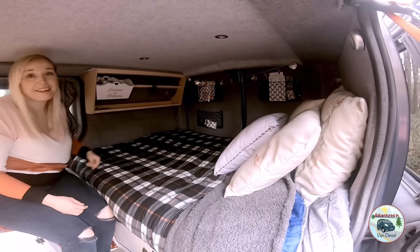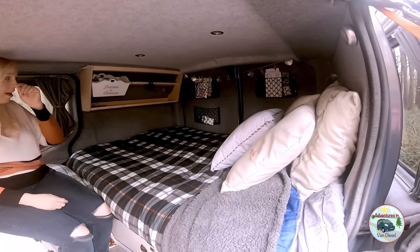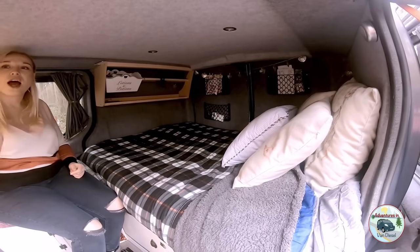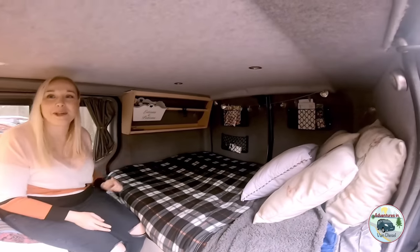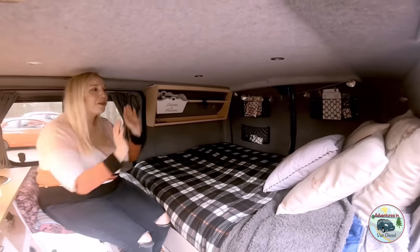There's an iPad holder so we can watch Netflix and that. And I'm waiting for an important part — a little drop-down so I can stick my cup on it, because I have to squeeze into the corner.